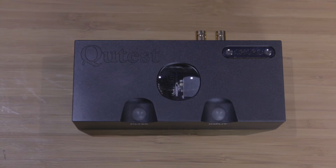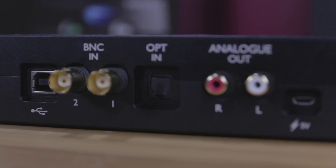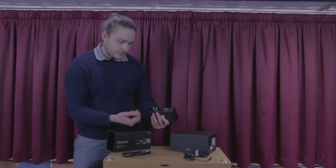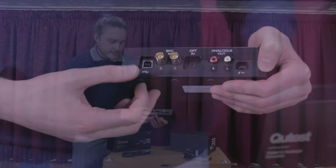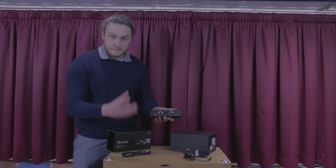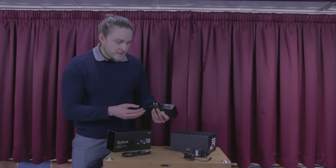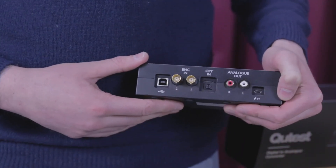You've got DSD and higher bit-rate PCM formats, but the main one I'd be looking to use is FLAC, as that is the most popular. Looking at the back of the unit, there's a BNC connector for the coaxial input — so you'll need an adapter — and the optical is a standard Toslink. The USB input is there as well, which I think most people would use, and then you have your analog RCA outputs going out to your amplifier.